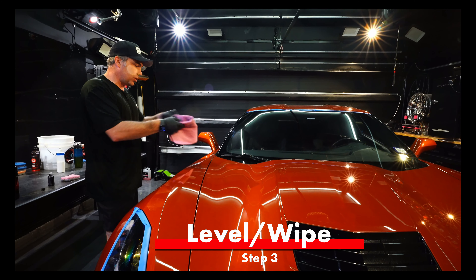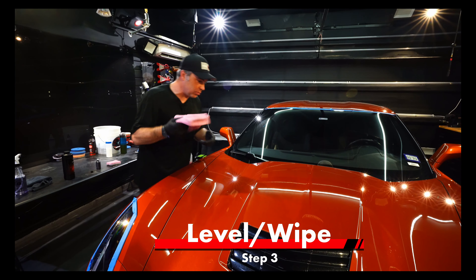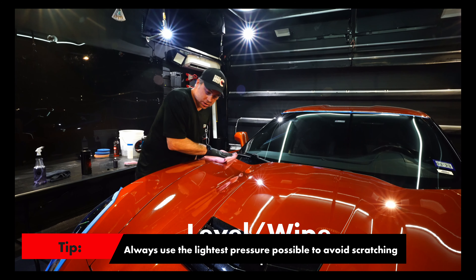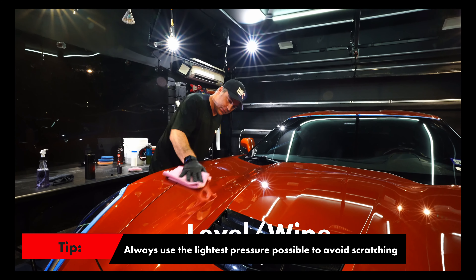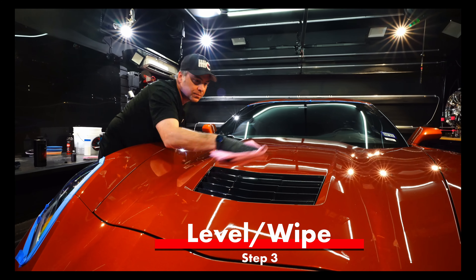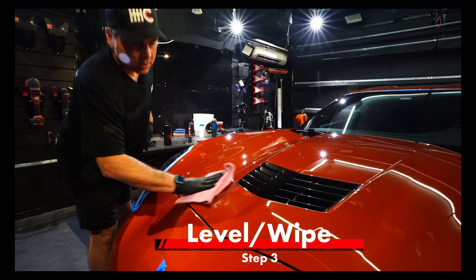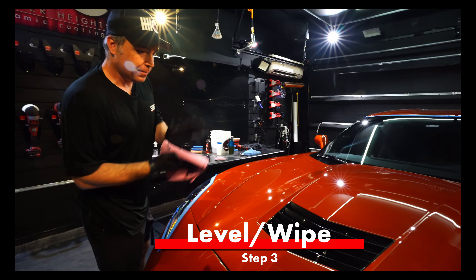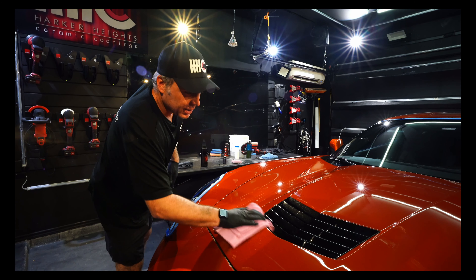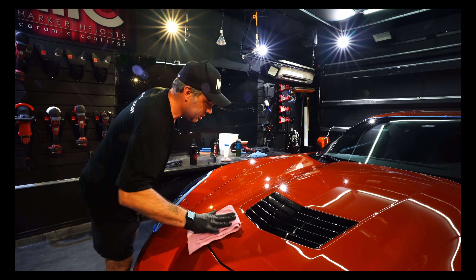So I've got my Autofiber quadrant wipe — it tells me what number I'm on — and light pressure, guys, light pressure. We don't want to defeat the purpose of having all this perfect paint by scratching it. I got my first wipe, now I'm going to flip it over. This helps because it reminds me what position I'm on — I was at one and now I'm at three. This is just a second-wipe insurance, if you will.